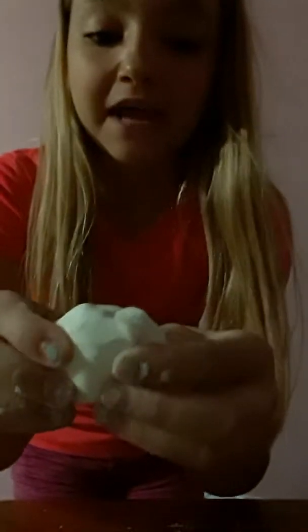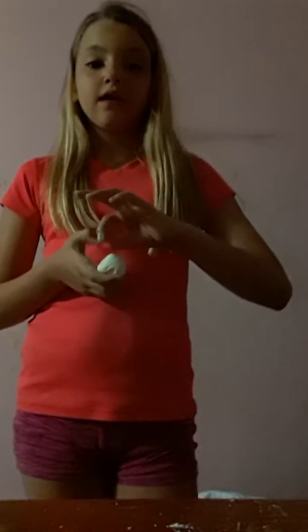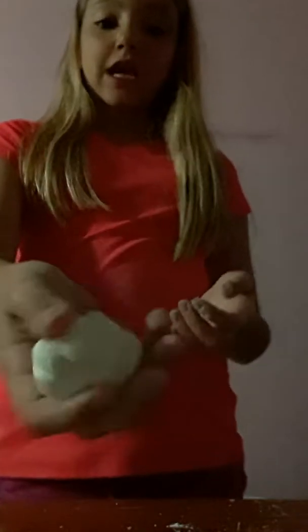Hey everybody, it's your girl Hannah here. Today I'm going to show you guys how to make the softest play-doh. I already made mine — it will take about four or five minutes to make, but it is super easy. At first it'll be creamy, and then at the end it gets hard and it is so much fun to play with. I already made one batch and it's just this vanilla white one, and it smells like vanilla because I added some scented stuff in it.